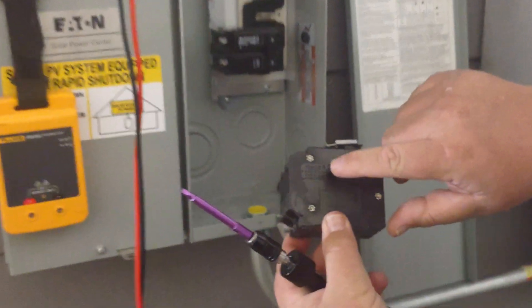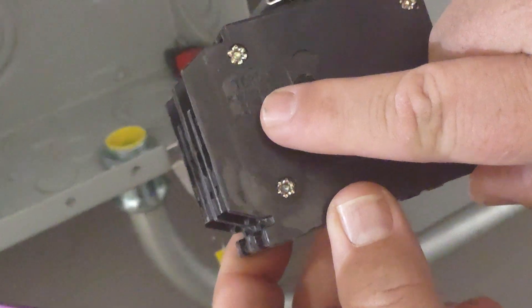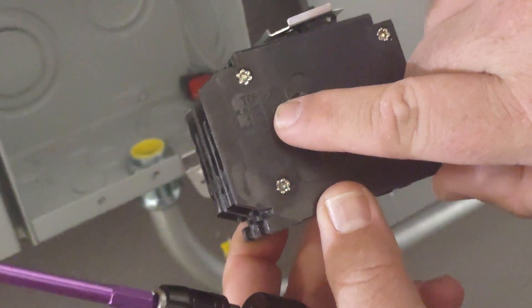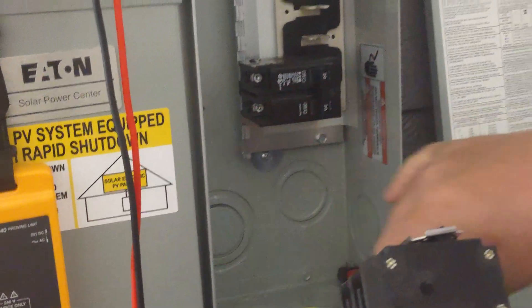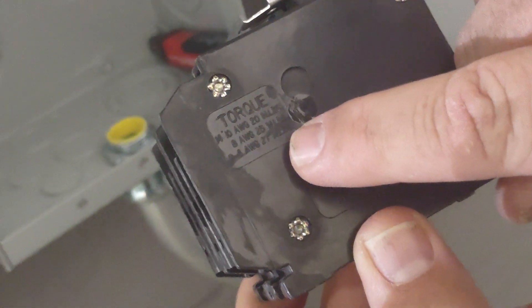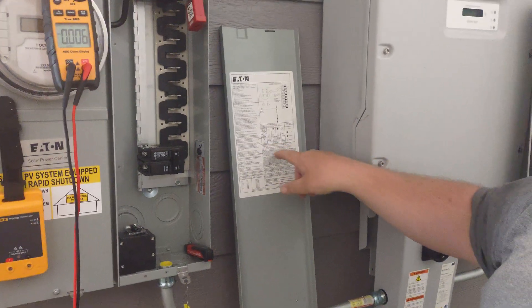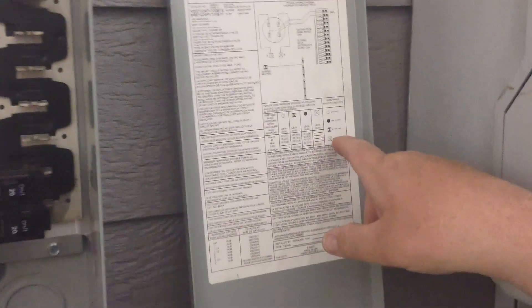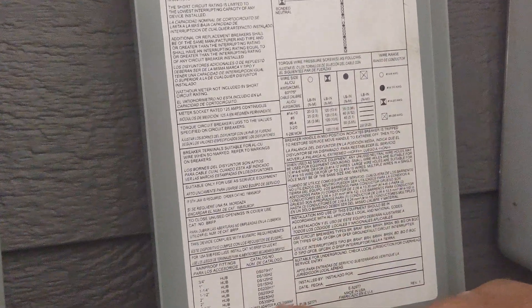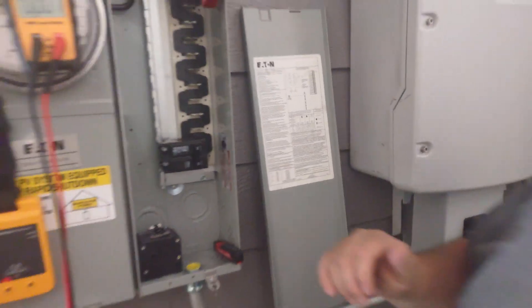If I look over here at my breaker, right on the side of the breaker it tells us that if we have number 10 wire, we're going to torque this to 20 inch pounds. So this one tells us 14 to 10 goes to 20 inch pounds; 8 gauge goes to 25 inch pounds; 6 gauge is going to be 27 inch pounds. So it's found on the breaker. We can also find the same information on the front of the door — the door also gives us torque specifications for all the items and a key on where to find those, including what size breakers and wire sizes.